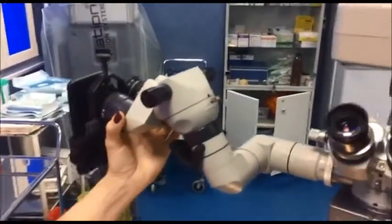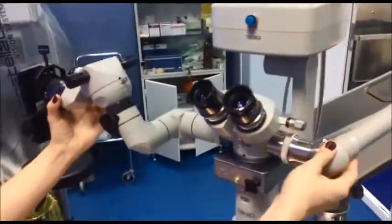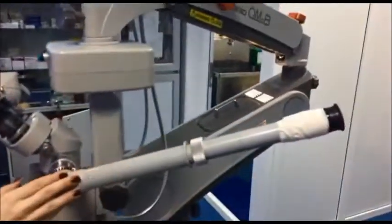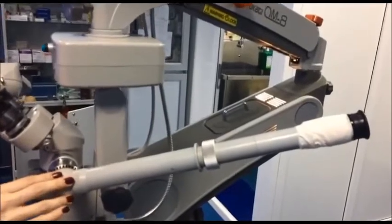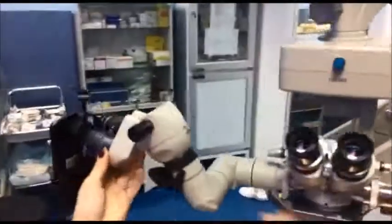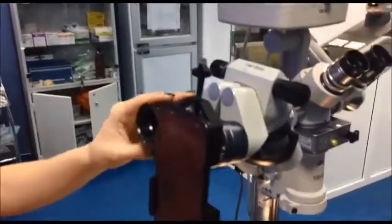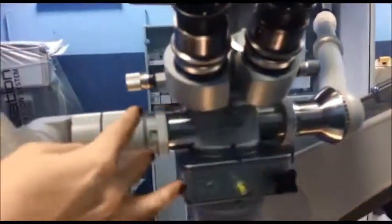We also have on this one the same fitting that, by rotating, will rotate the image on your smartphone. So you have the monocular teaching head on one side, the binocular teaching head on the other side, and right in the middle the bin splitter.